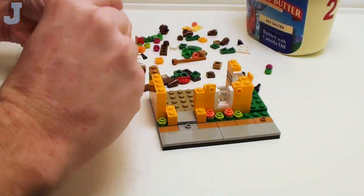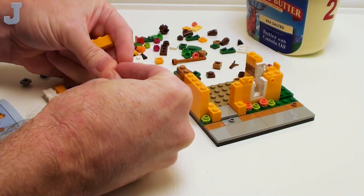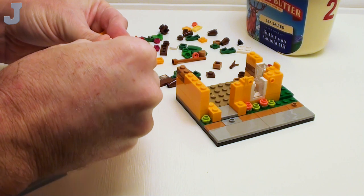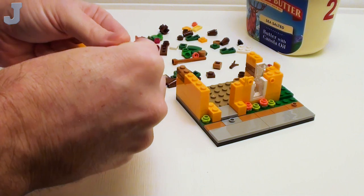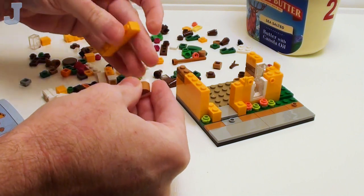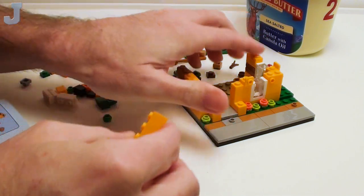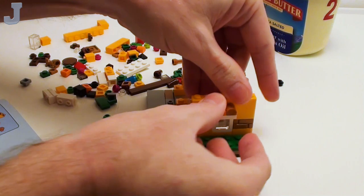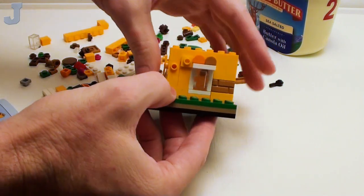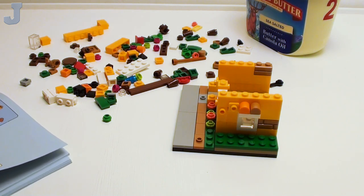I've got to make a little sub-assembly here. I think it's orange — the other one next to it might be medium nougat. It goes right in the center. And I think this one goes right above this window — so it looks like you got a little awning over the window. Pretty cool. I don't know what this other stuff is for; we'll have to wait and see.